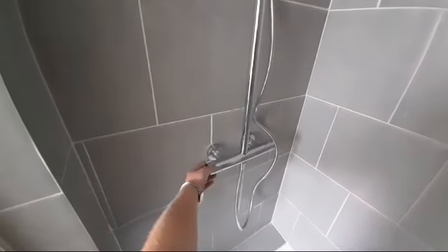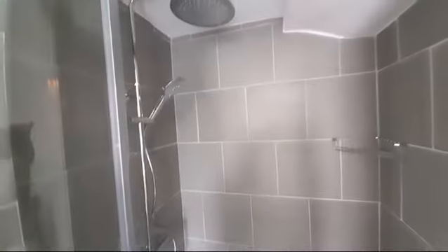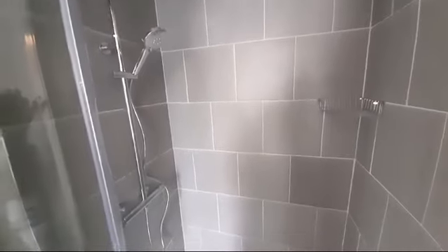To turn that off, you go back and turn it back to the middle. That is how you use the downstairs shower, thanks.